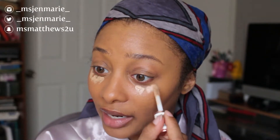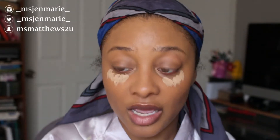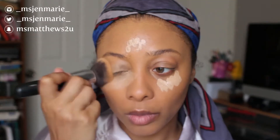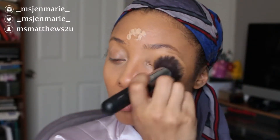Next I'm going to go in with my Makeup Revolution concealer in the color C10 to highlight a little bit — but not too much, because my foundation actually matches my skin perfectly so I don't want to overdo it. If you're lazy like me, you can always bring your concealer up on your eyelids to act as your eyeshadow base — the choice is completely up to you.